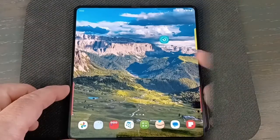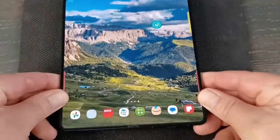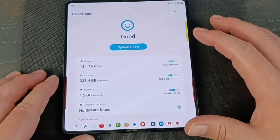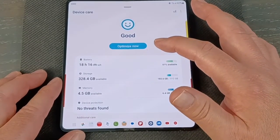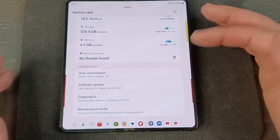Let me show you what the Device Care app looks like. It basically takes you straight into battery settings — just click on it and this is what opens up. I use this pretty much on a daily basis and just hit Optimize Now. It's the same menu as before, just easy to get into everything quickly.